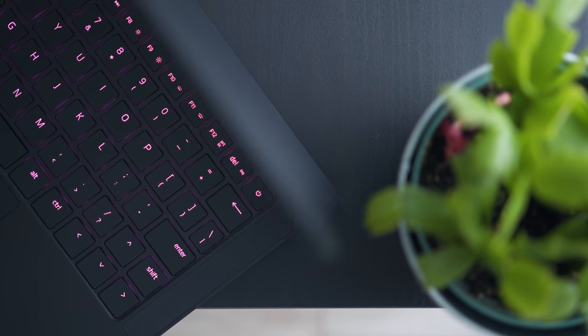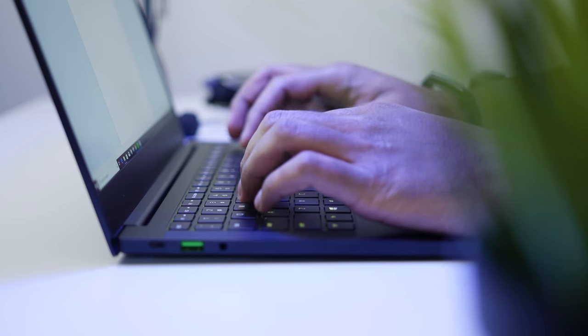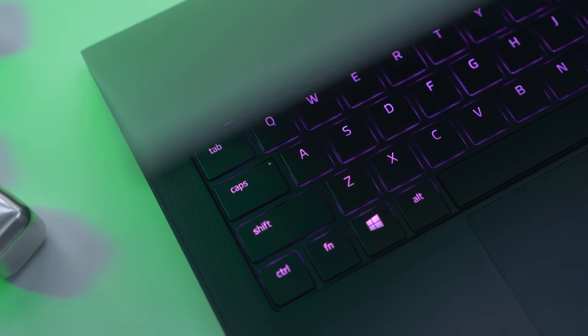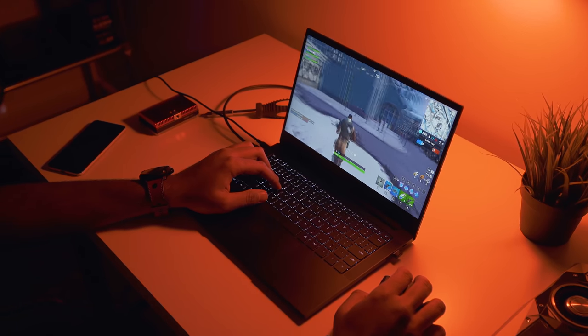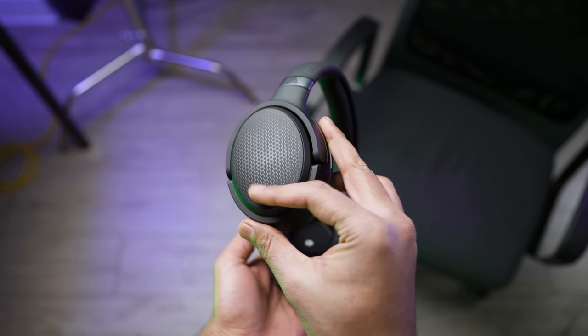A quick message from our sponsor: the new Razer Blade Stealth defines portability without compromising on performance, featuring Intel's latest 8th-gen CPU and NVIDIA MX 150 GPU, up to 16 gigabytes of memory and up to 13 hours of battery life. Experience some of the most popular games wherever you are — learn more about the Blade Stealth down below.